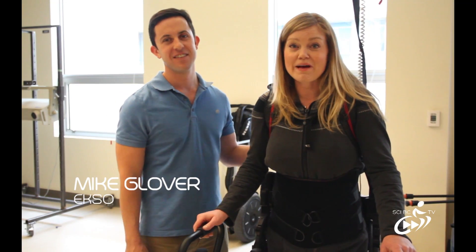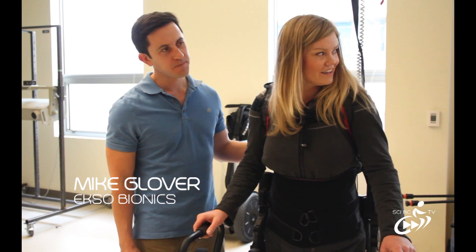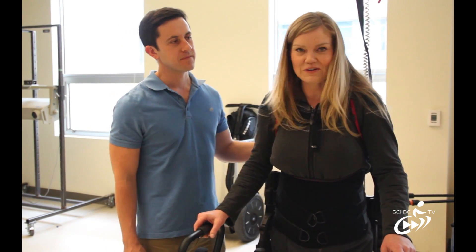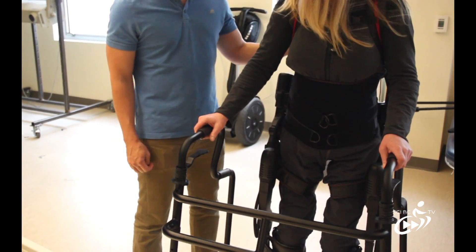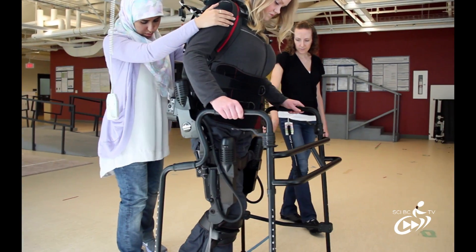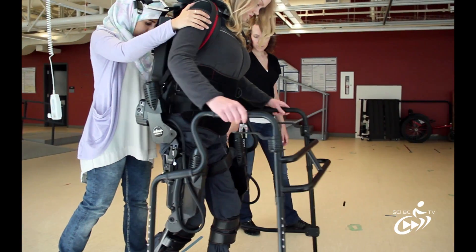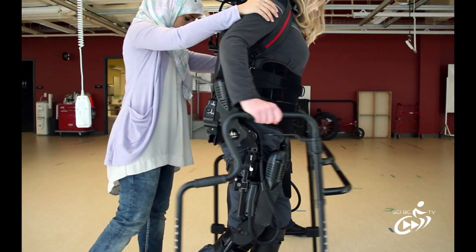We're here today with Mike Glover from Exo Bionics, and we're doing some training to train some of the physiotherapists at I-Cord to learn how to use this. So basically what we have is a battery-operated wearable robot exoskeleton that has motors at the hips and the knees that help to drive the person's leg forward.